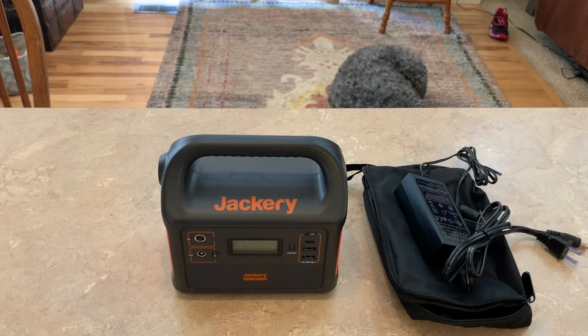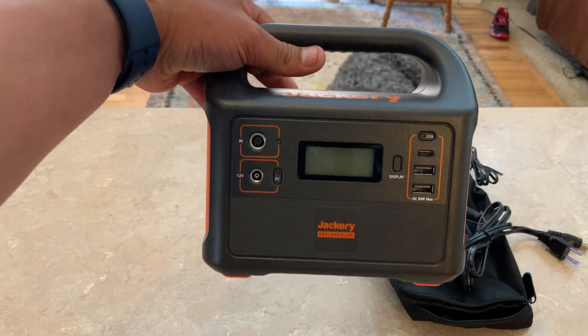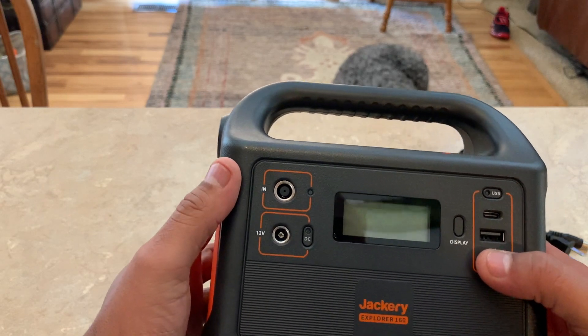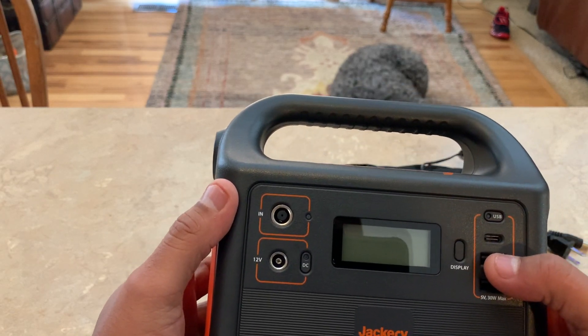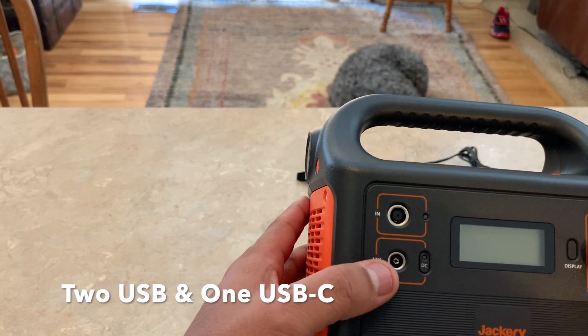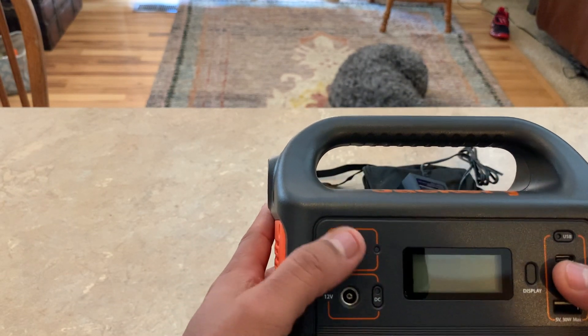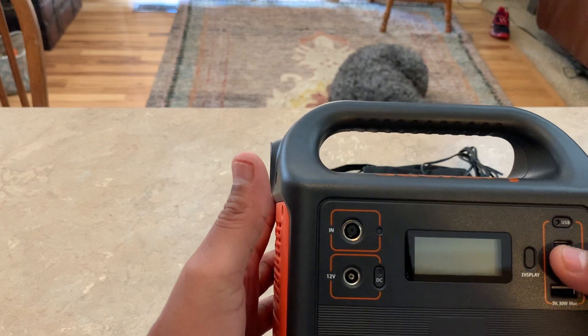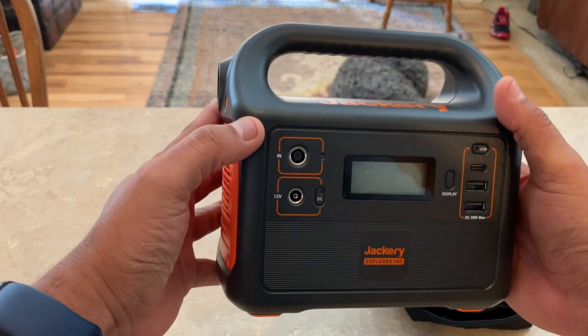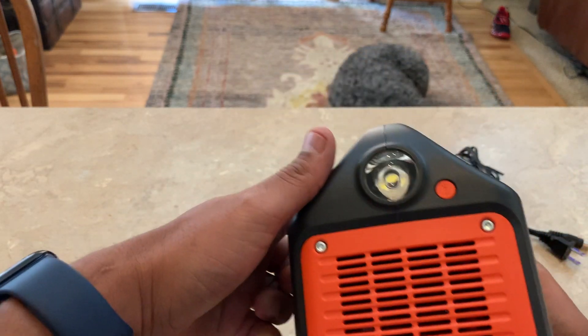It comes with the power station, which has two USBs — I can plug in my phone. It's got a 12-volt port and an input for a solar panel. I have an aftermarket 90-watt solar panel I use with these from another project that I never used.